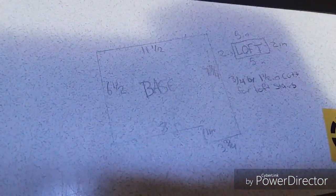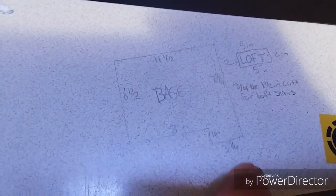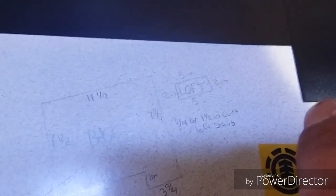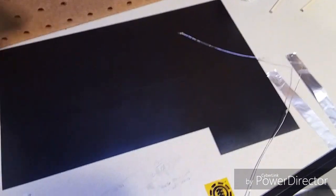I just wrote the measurements on the table: six and a half, eleven and a half, seven and three fourths, three and three fourths, one inch and eight inch. And my loft was a two inch by five, but I went and stretched that another half an inch, so it's two and a half by five inches — that's the loft.